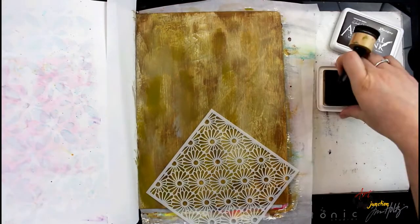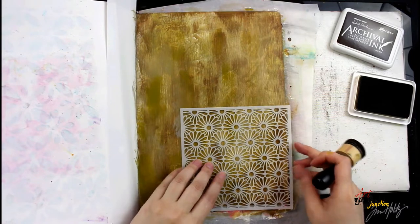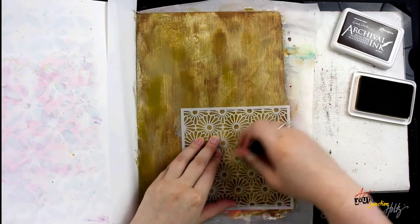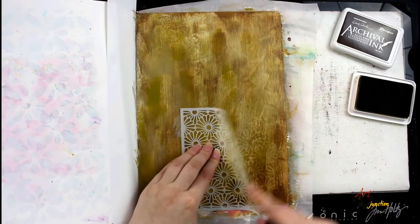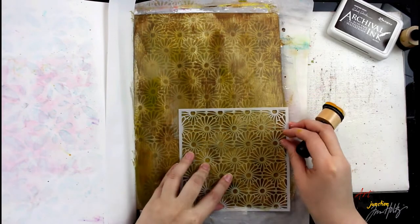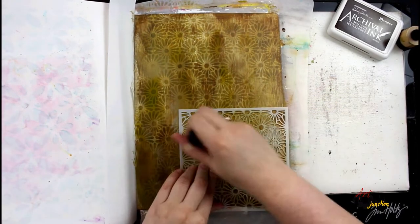Once I'm happy with my background, I let it dry. Then I grab a stencil and archival ink with the mini blending tool and begin stenciling onto my background. The cool thing about archival ink is that it dries 100% permanent, so I don't have to worry about future layers.